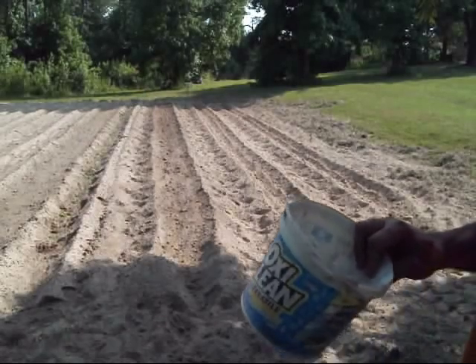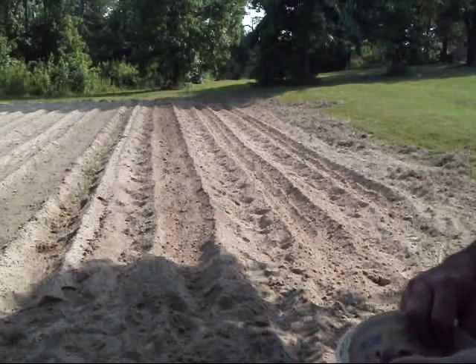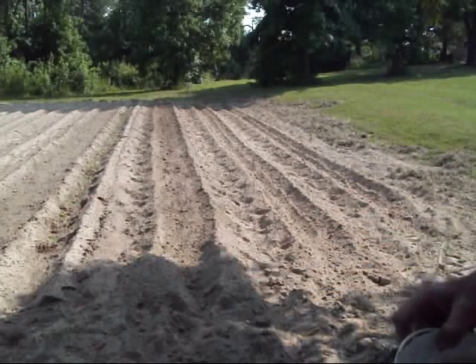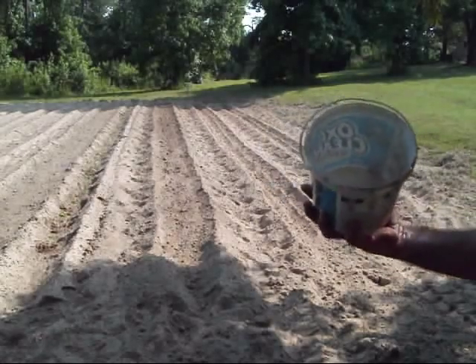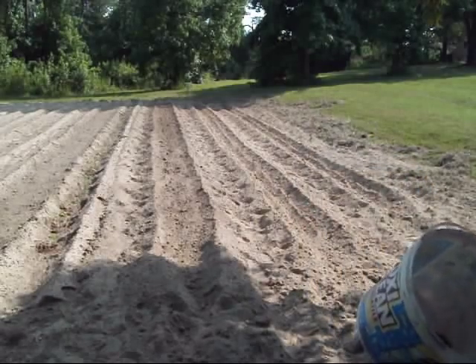Alright, now I'm going to put these snap beans in the ground — beans, peas, whatever they are. I went back and finished shelling the ones I had in the greenhouse, got most of the chaff out of them, so we're going to stick these in the ground. I'm going to make sure I save a few just in case it doesn't make a crop and I need to start the process again with saving seed.